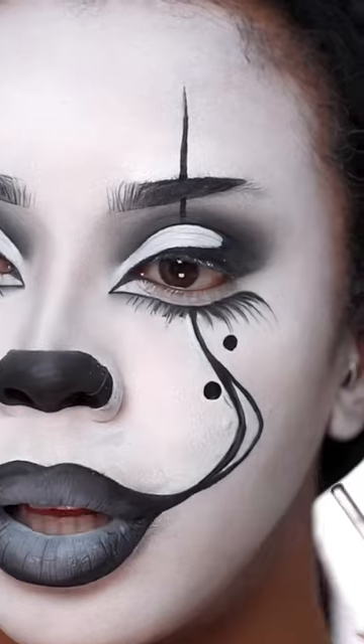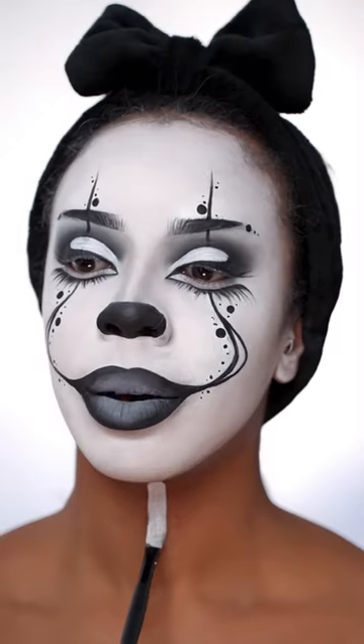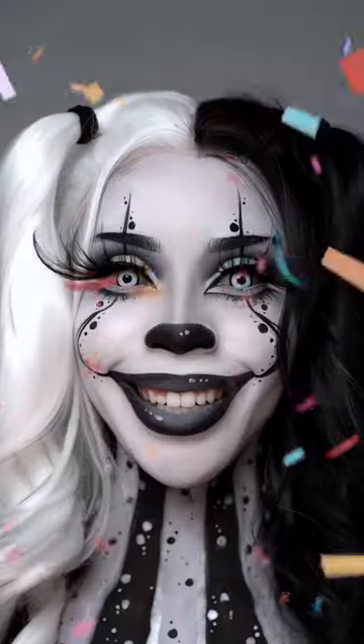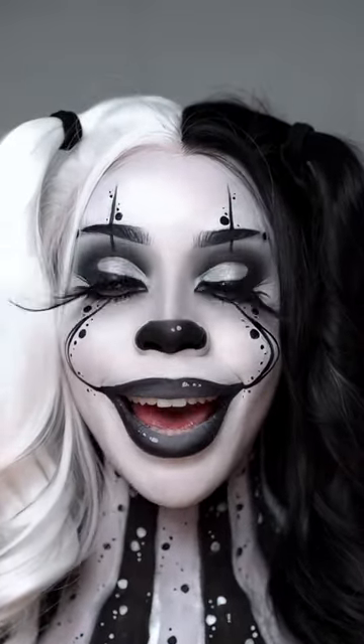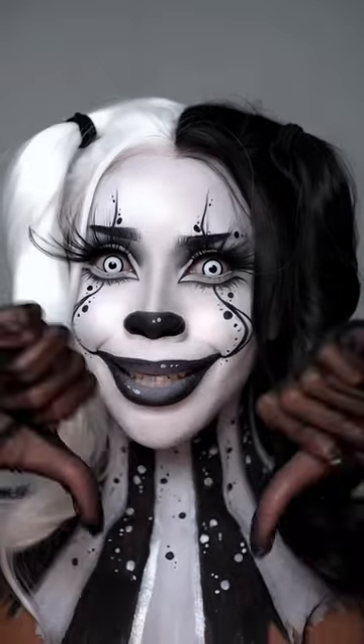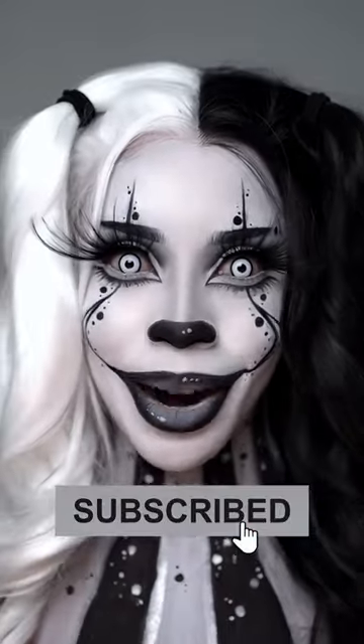I'm gonna do some black dots about there, and here — black and white stripes. Body's done! Who's ready to see the end result? All done — of course I had to add some big extra lashes, look at how long they are! What do you guys think — is this creepy or cool? Hit the subscribe button on your way out.